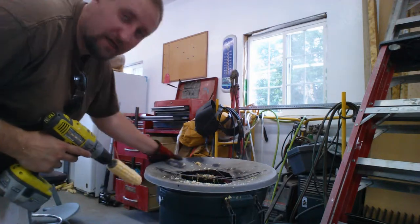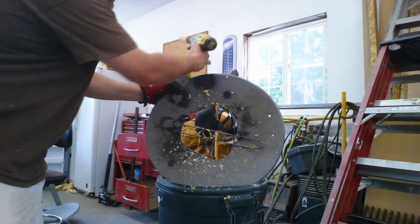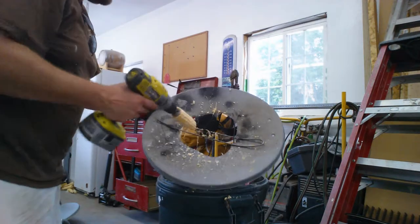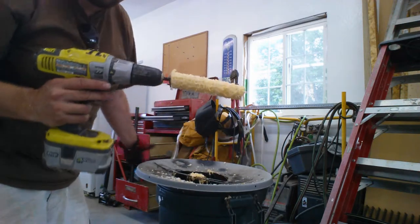And I modified a satellite dish, a couple half pieces of hole saw, with kind of a spring action thing. Just take the corn, stick it in there. Voila.